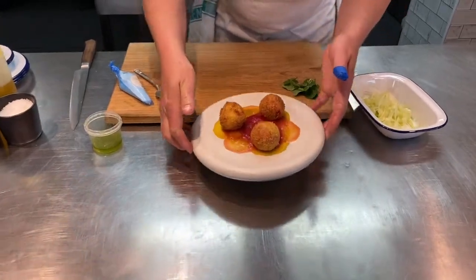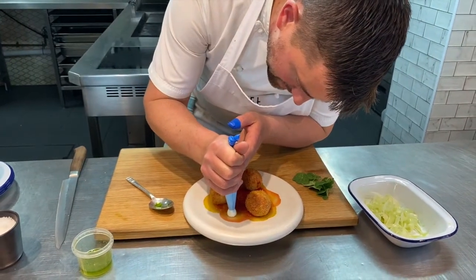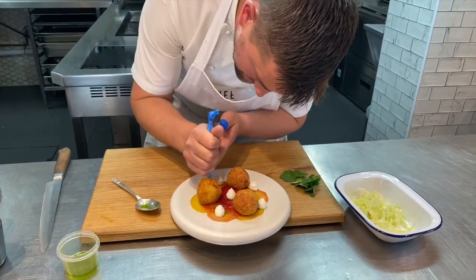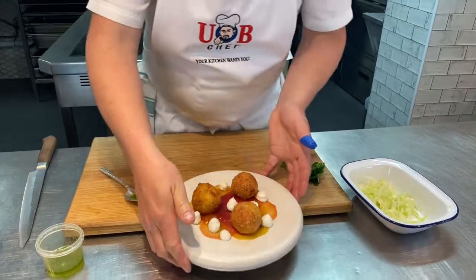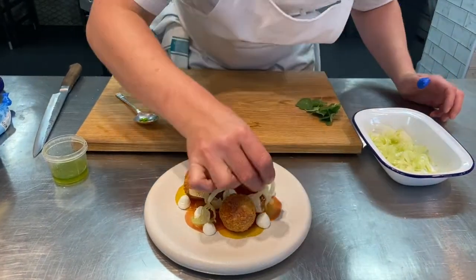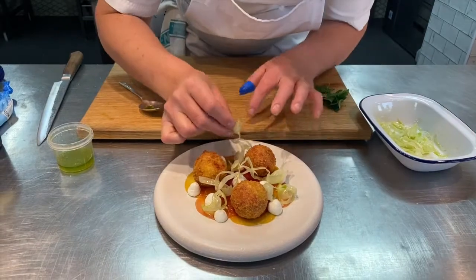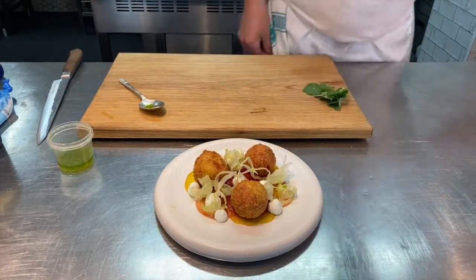I'm going to move it over to my board and pipe a little bit of the goat's cheese. Try not to be too placed with this — you've already got those three risotto balls sitting in the centre, so you want it to look a bit more natural. Three nice piles of goat's cheese. Then take the fennel pieces — these have been sitting in ice water so they still have a lovely shape — and delicately arrange them in between. Just enough so you can still see the beetroot.